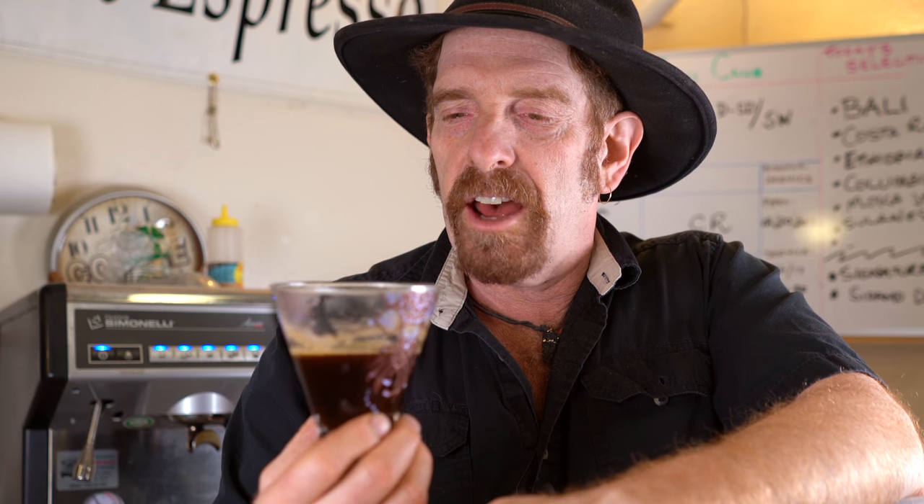Mexican Oaxaca from San Agustin — that is a beautiful, clean coffee. I think we're lucky to have it. I love you guys, thanks for stopping in, it's been great seeing you. Have a happy new year and I will see you again next week.